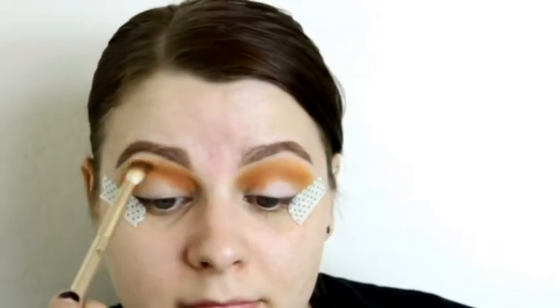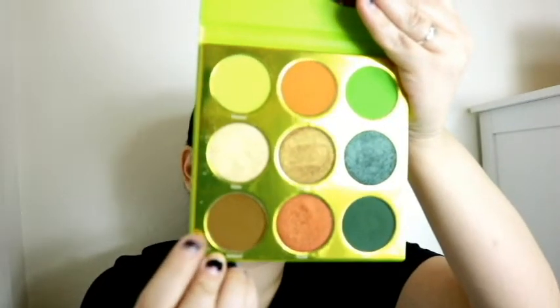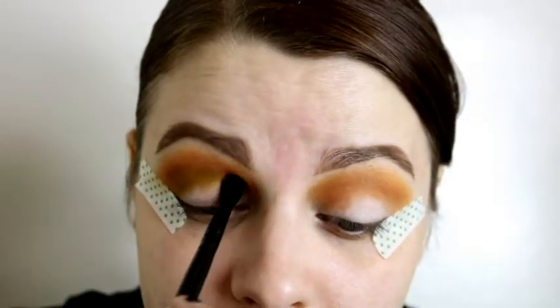I do the same motion on the other eye — pat it on and blend it out, adding a little more pigment to make sure both eyes match. I go back to the first eye to wing it out slightly more since one of my eyes is bigger than the other and one sits a little higher — something I discovered when playing with makeup and trying to get my brows even.